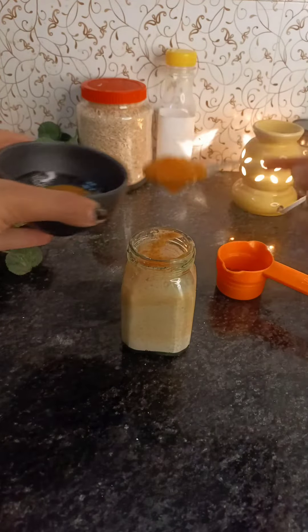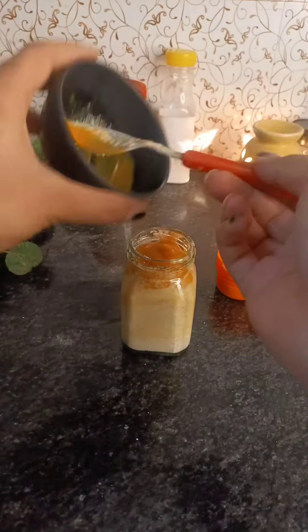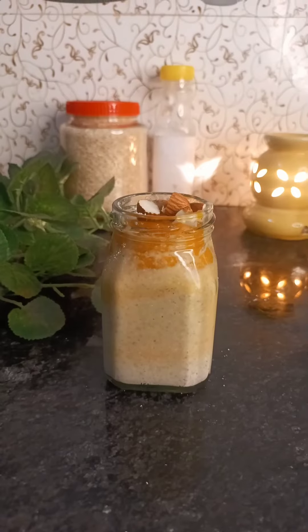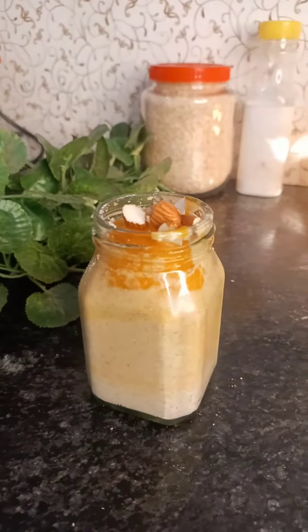After mixing, on the top we are going to add more mango puree for garnishing. At the end, I'm going to add some nuts — you can add any nuts. I've added almonds. You can refrigerate it overnight or for 2-3 hours and it's ready to eat.